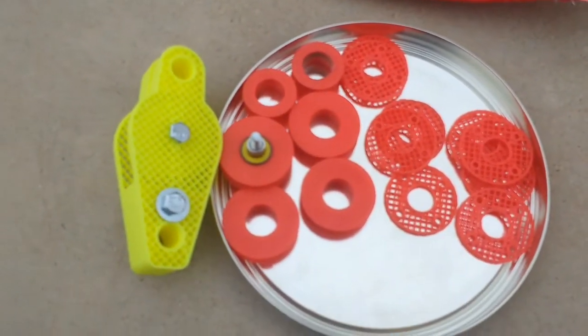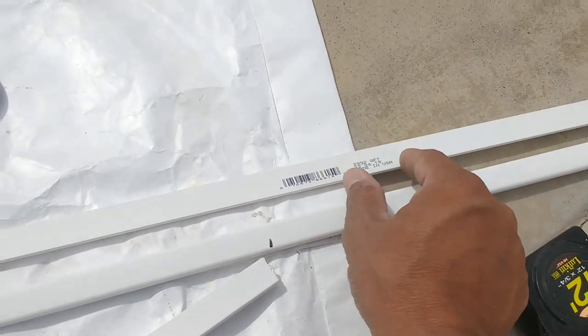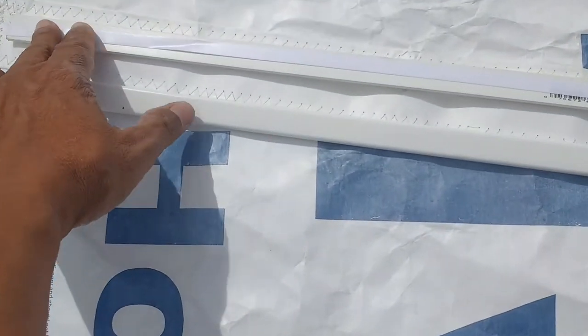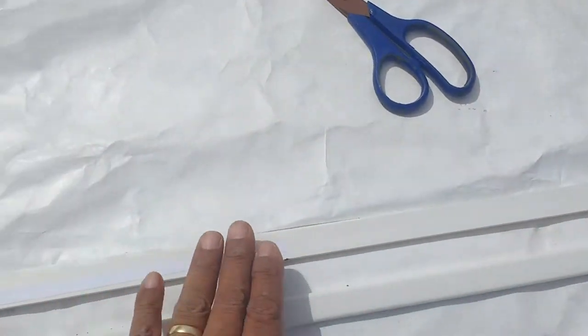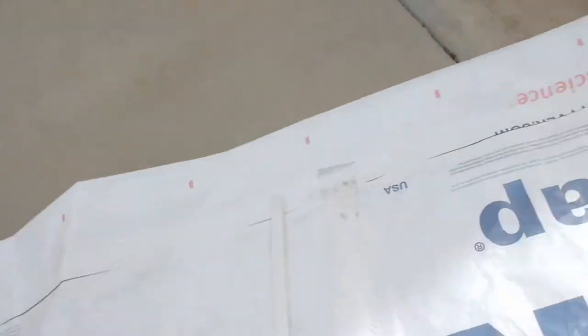I've taken the bottom baton — which is coming out at about 52 inches with a little excess — and I've attached double-sided tape to the three-foot mark, leaving the front section floating. The more rigid section with the tape is going to be towards the trailing edge of the sail. I'll be doing this same treatment to the second and third battens as well.